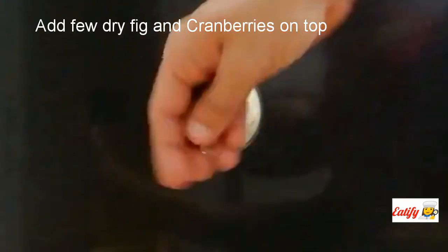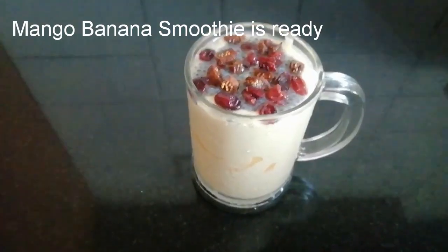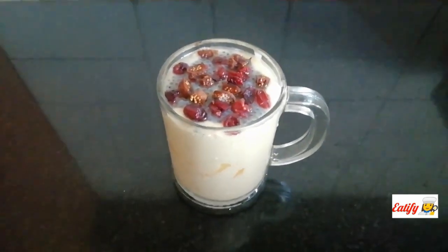Cut some dry pieces and cranberries. Smoothie is ready. Mango banana smoothie is ready. Make a healthy breakfast recipe.